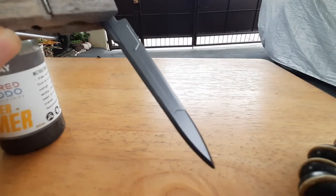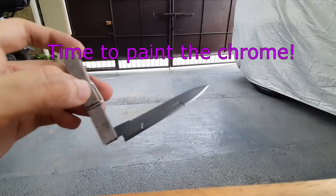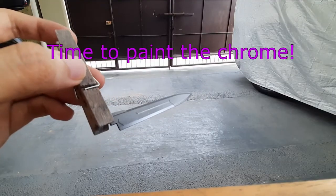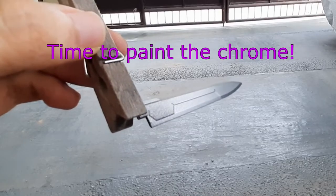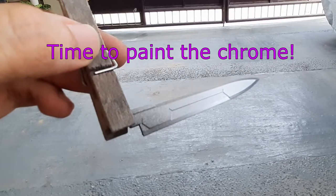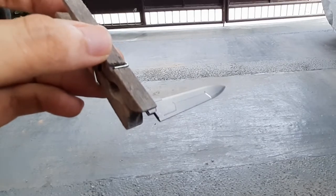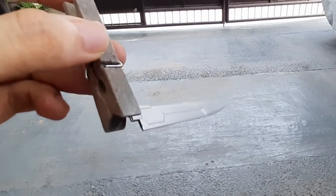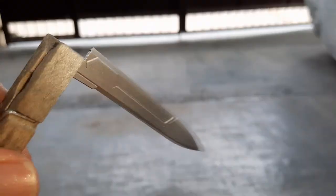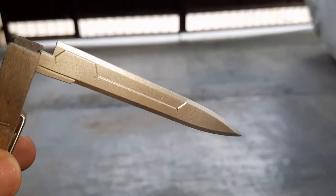This is how the gun metal primer looks on the blade. And this is how the chrome looks on the blade.